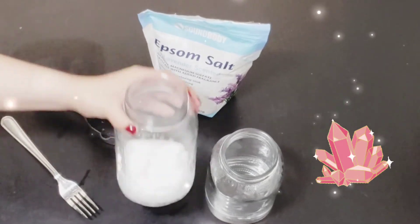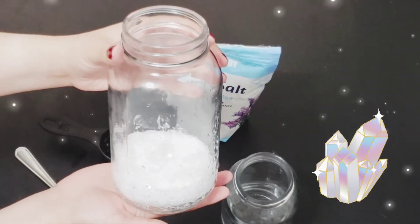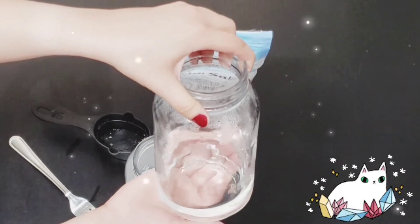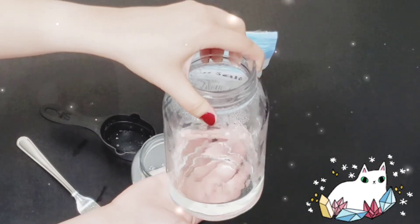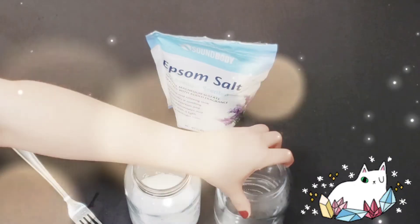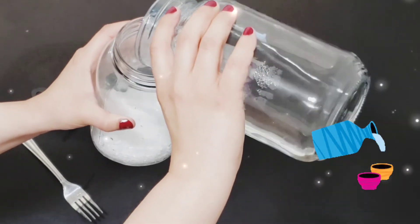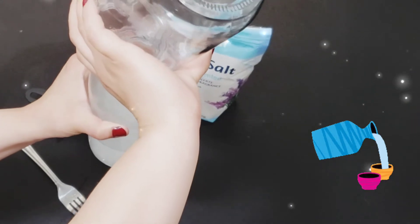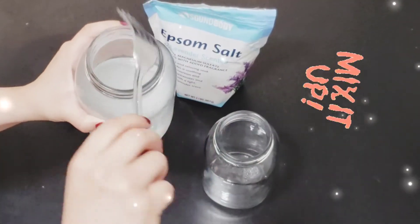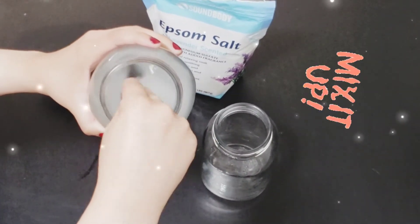Okay, let's get started. First, you will need one cup of Epsom salt and one cup of hot water. You have the option of microwaving it for 20 seconds, or you can just use really hot tap water. Go ahead and mix the hot water with the Epsom salt, then use your fork to mix the solution for two to three minutes.